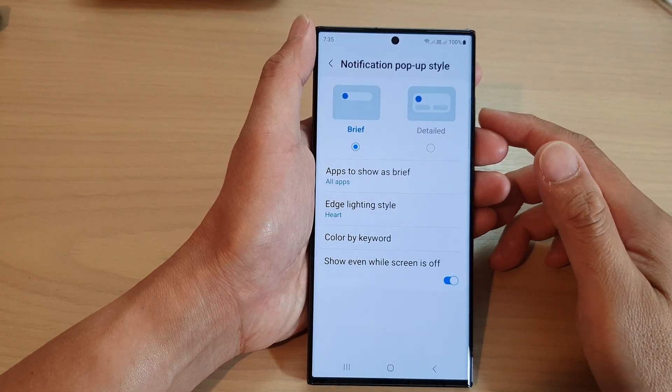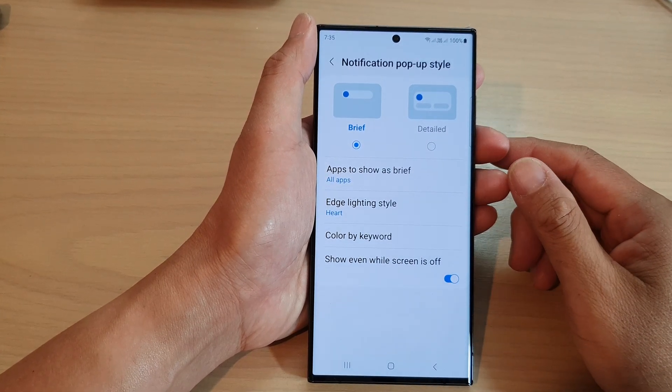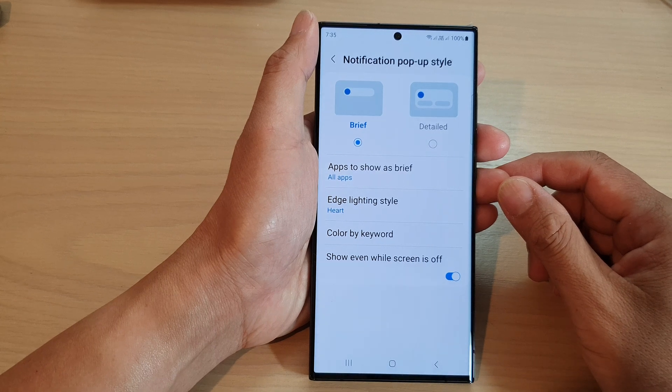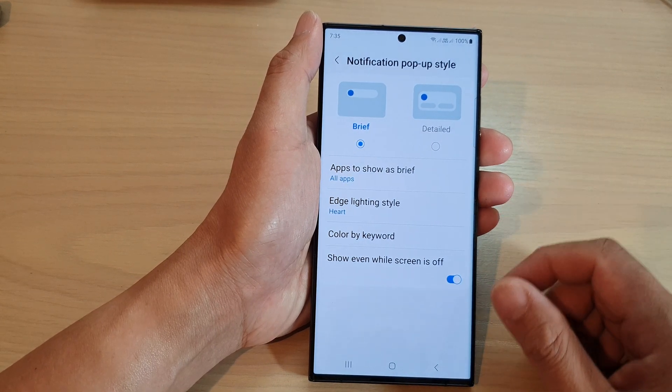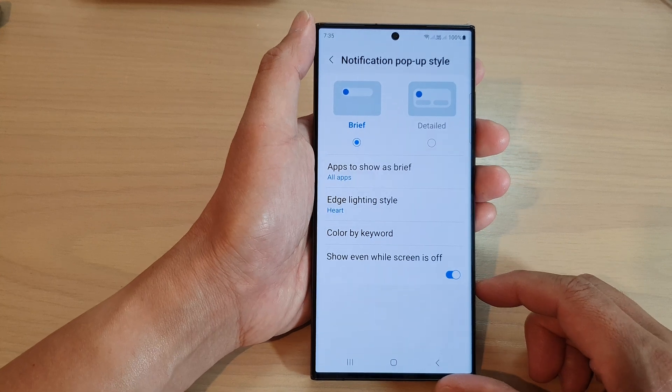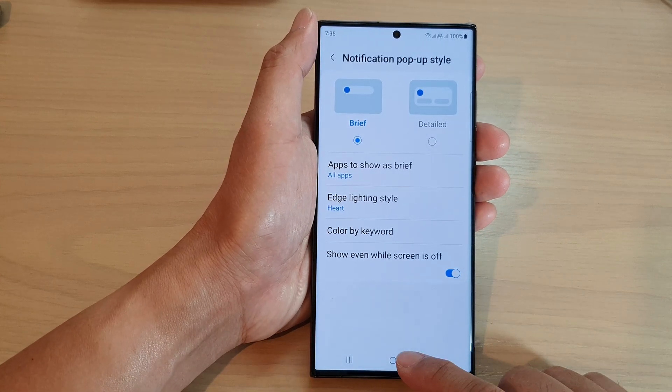Hey guys, in this video, we're going to take a look at how you can turn on or turn off edge lighting notification while screen is off on the Samsung Galaxy S23 series.